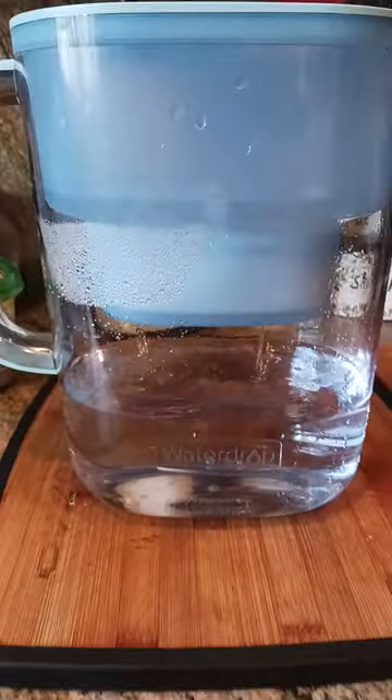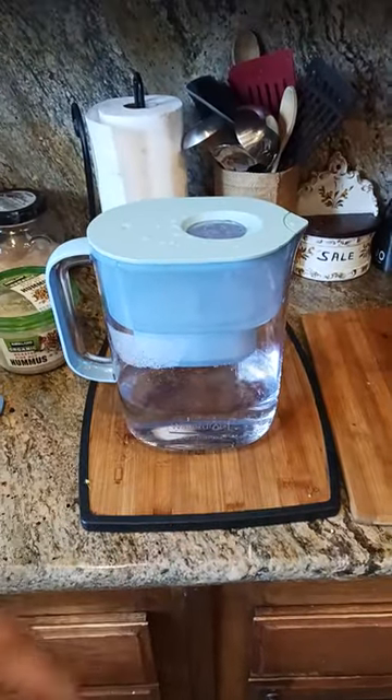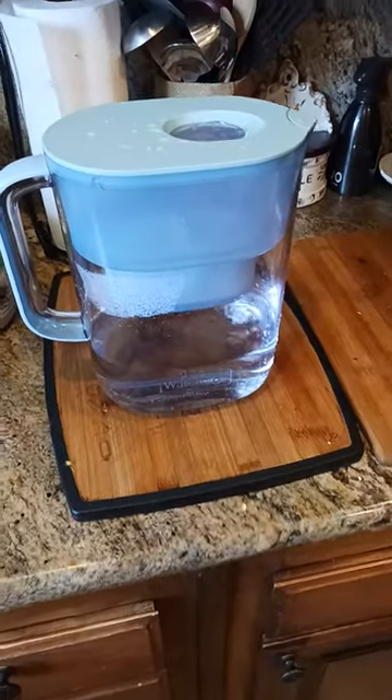That's how fast the water filters, which is pretty quick — faster than other filters that I've had. How does it filter? Supposedly this particular brand filters out more of the chlorine and the harder chemicals than other brands do.